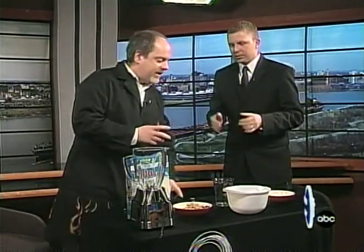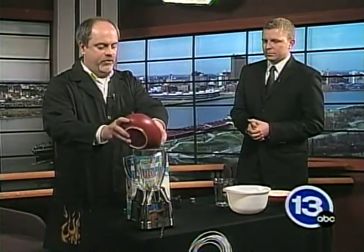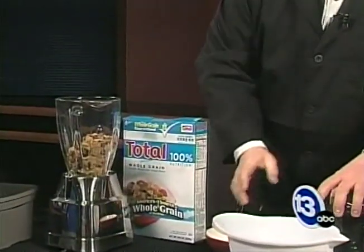For iron-fortified cereal, what they actually do is they put iron — just like elemental iron, like in a refrigerator door — they just put iron filings right into the cereal. And that's good for you. It's actually the easiest way to get iron into the cereal. So I'm going to take two servings of Total here. What's cool about this is you can do it at home.